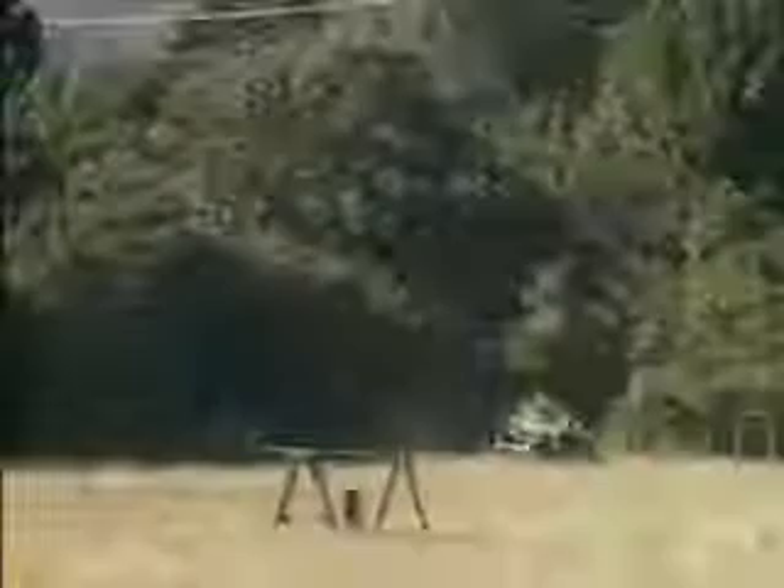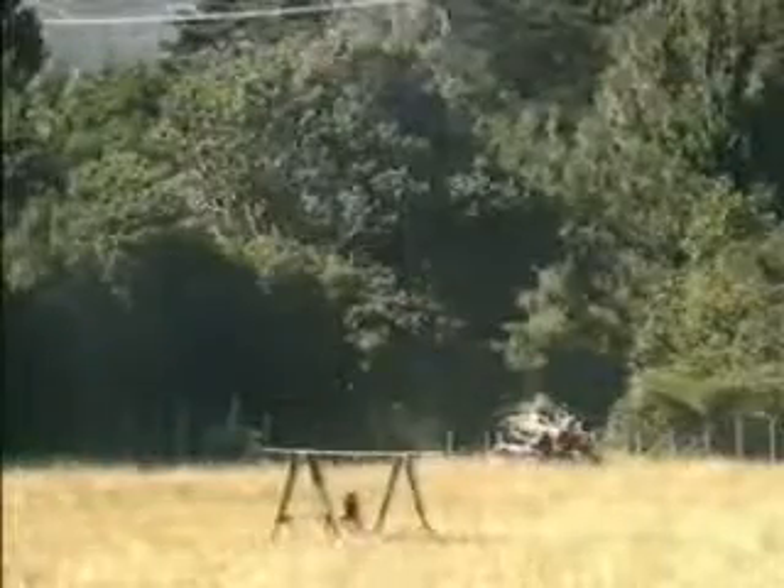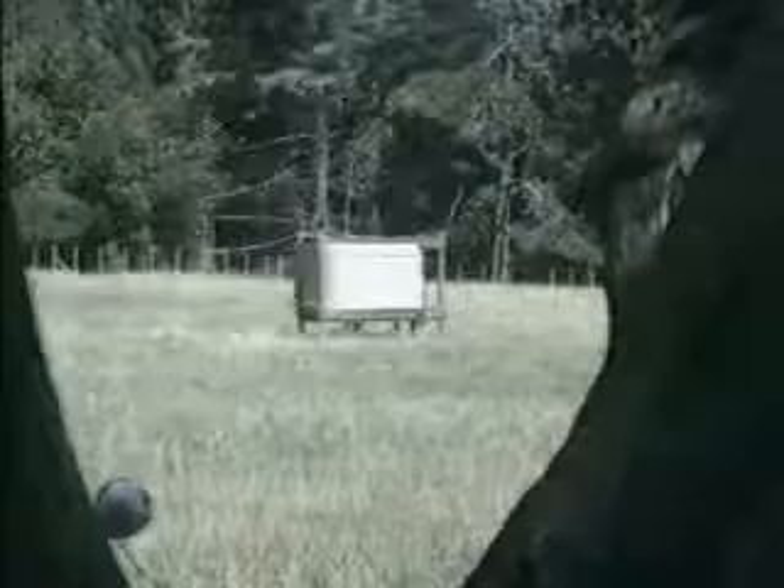Then came the first experiments with explosives. The missile was tested on a line, and in the finished film the rocket did indeed travel on a fishing line.